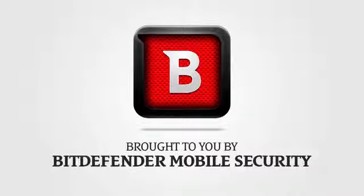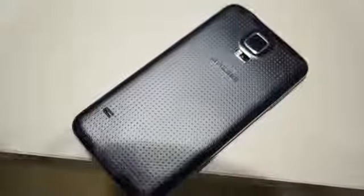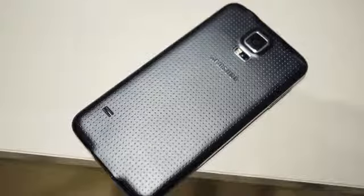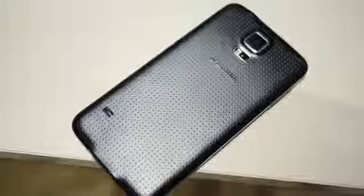This coverage of MWC is brought to you by Bitdefender Mobile Security. The next flagship Samsung Galaxy S device is finally here, and we have your first look at it. Hey, it's Joshua Garth from Android Authority. What's going on everybody? Here is your first look at the Samsung Galaxy S5.